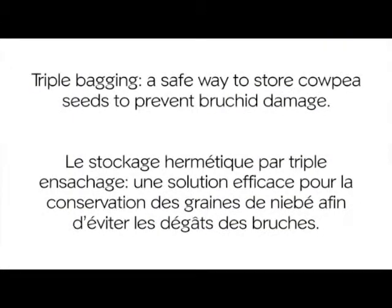Triple bagging: a safe way to store cowpea seeds to prevent brookie damage.